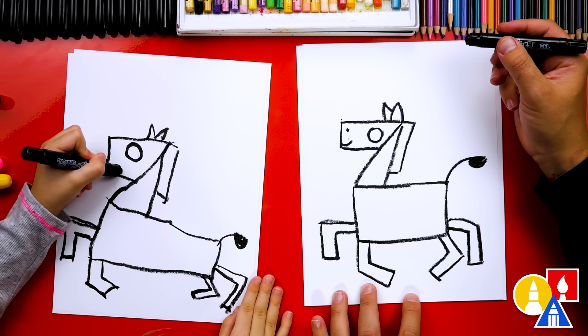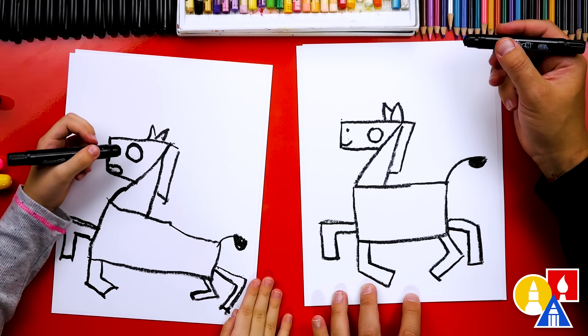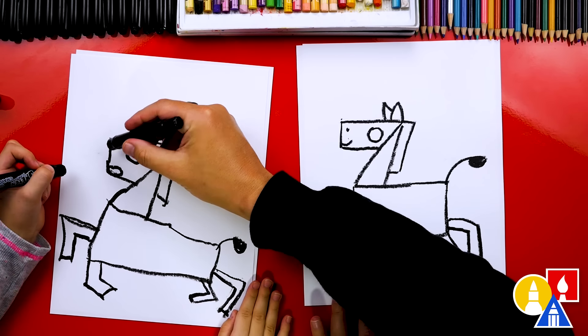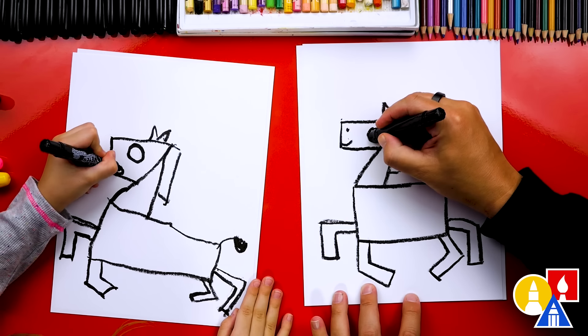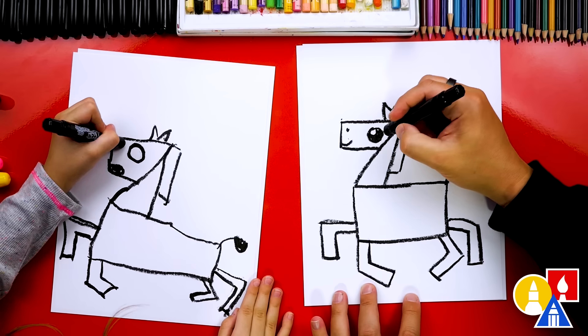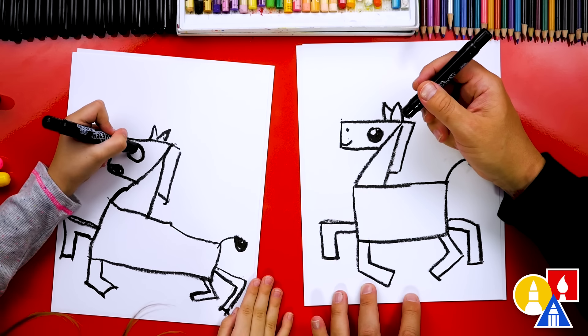I love that your mouth is open — it's like, yay, it's having fun jumping. You can color it in and also add a nostril. I'm going to color in the zebra's eye. You could color it in solid or leave a little white circle inside for the highlight.